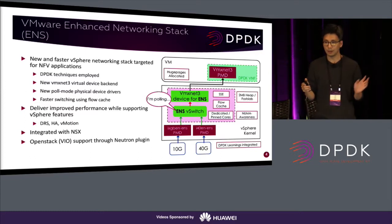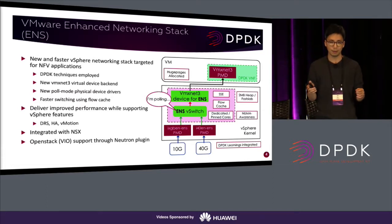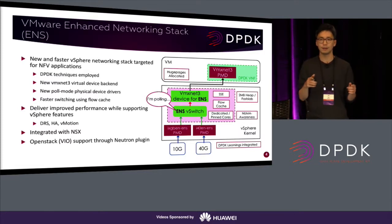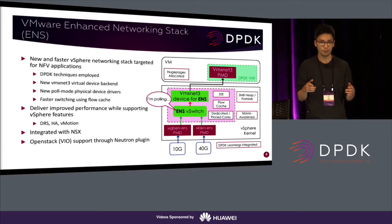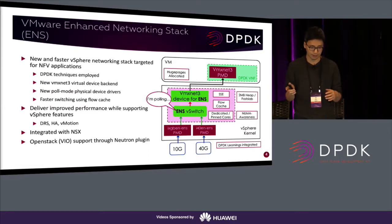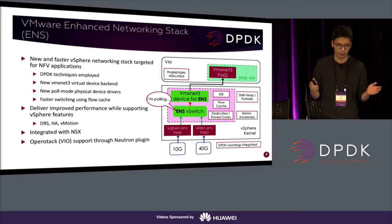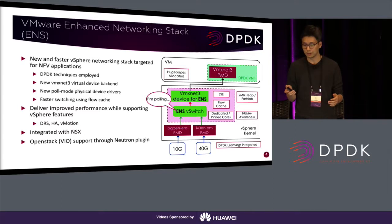While still providing well-known features like DRS, high availability, vMotion, and live migration. ENS will also be part of the NSX products. NSX is VMware's network virtualization and security product to better support software-defined networking and software-defined data centers. Users can use OpenStack — for example, the VIO interface — to configure and install the ENS virtual switch using the VMS Neutron OpenStack plugin.